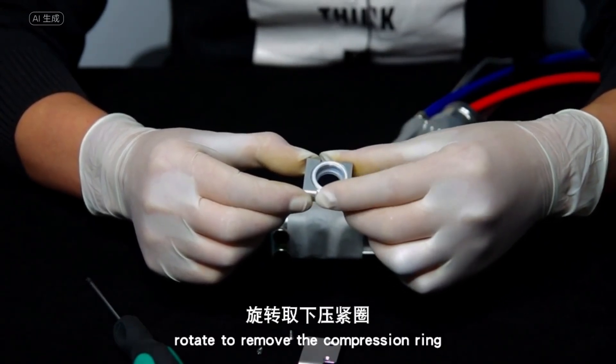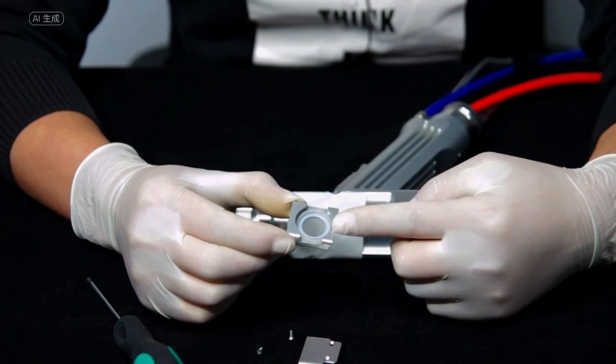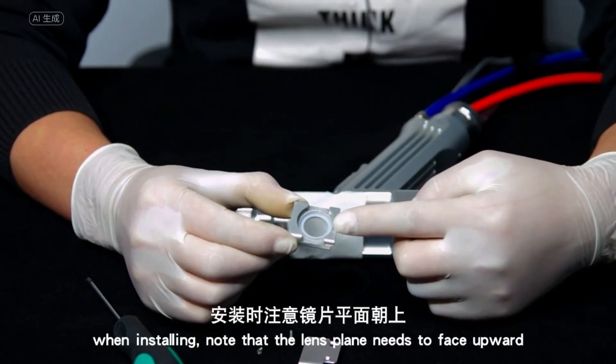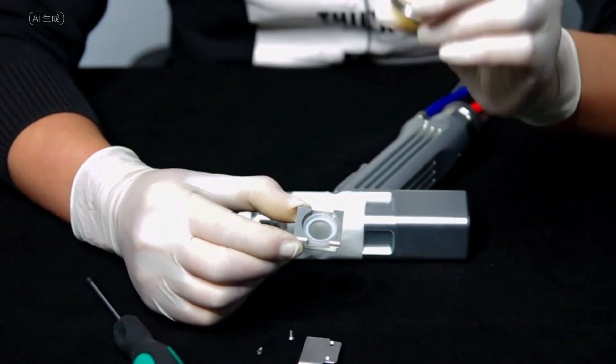Rotate to remove the compression ring. Perform the focus lens replacement. Pay attention to the lens plane facing up when installing — once the replacement is complete, proceed to reassembly.